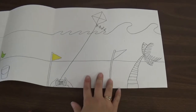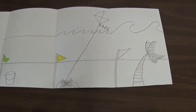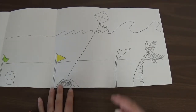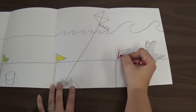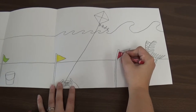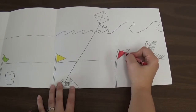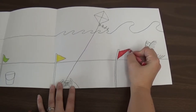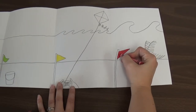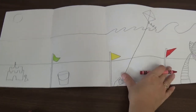And for this last one, gale force winds — super, super strong winds. Look at those huge waves. What color is that flag going to be? Exactly, it is going to be red. So we're going to color in that flag red. Alright, so we have our three flags colored in. Beautiful.